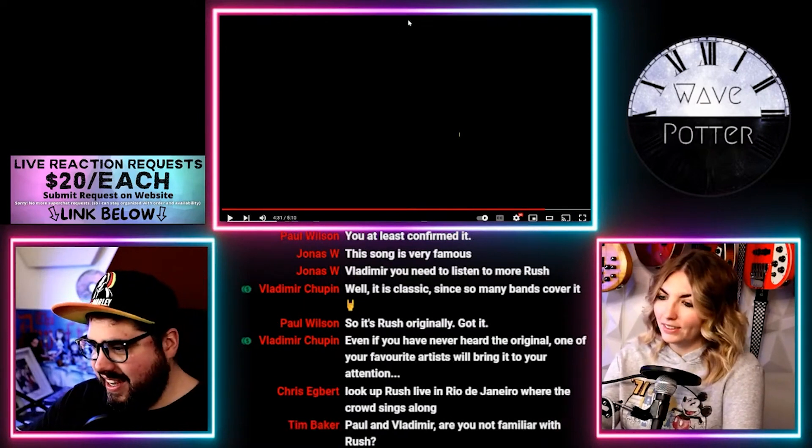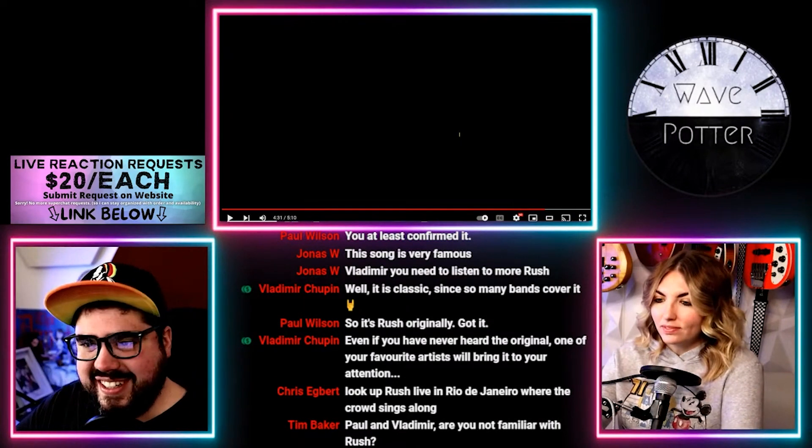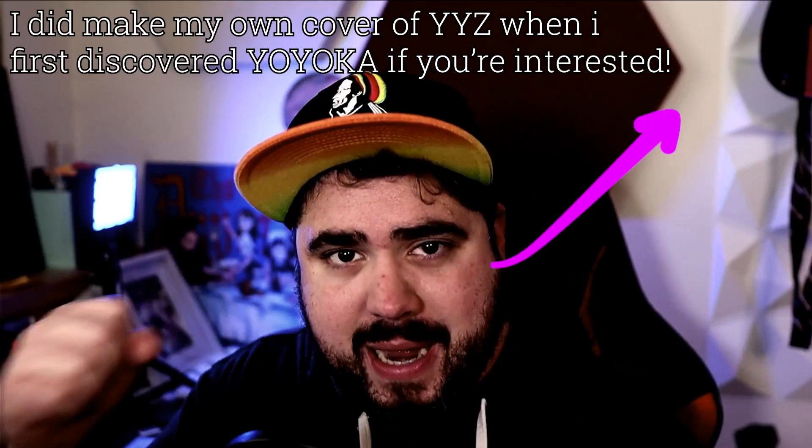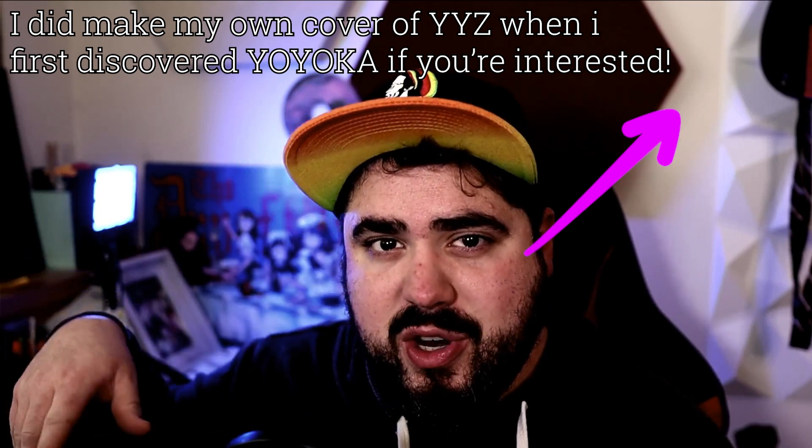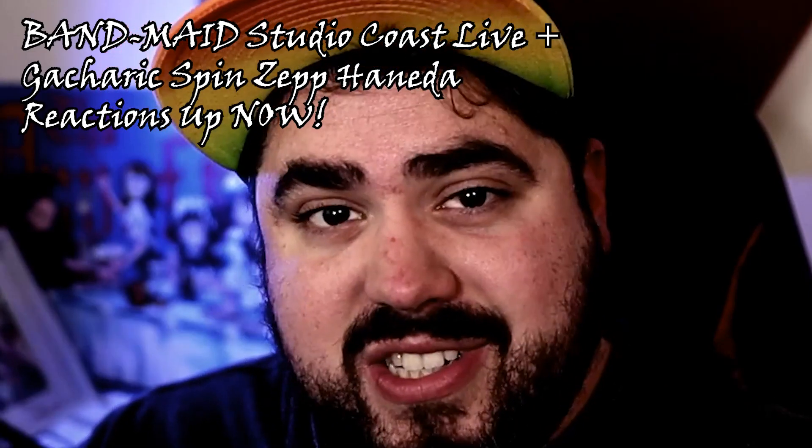Anyway, awesome. Thank you so much for watching. I hope you enjoyed it. If you did, don't forget to pound like, subscribe, and turn on all notifications so you know when I put out new videos. If you'd like your requests featured in the live streams, you can visit my website down below and make a request, or you can support the channel on Patreon and get access to a lot of Patreon exclusive reactions and reaction requests. Thank you so much for watching and I'll talk to you next time.